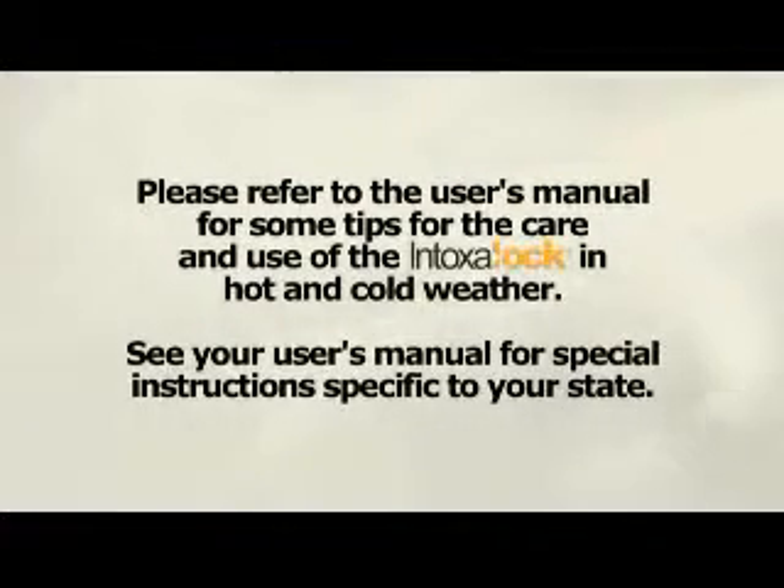Please see your user's manual for special instructions specific to your state. Thank you.